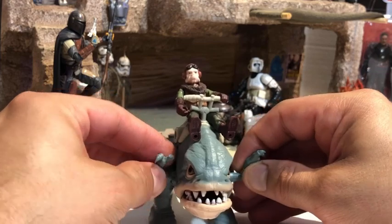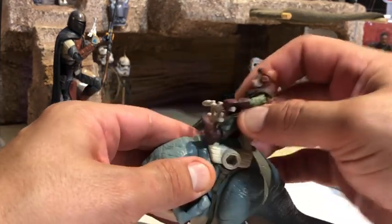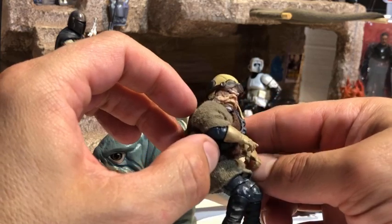The articulation on the arms is incredible — they move up and down and are on a ball joint. The only thing about Mission Fleet is these figures are a bit small in scale.